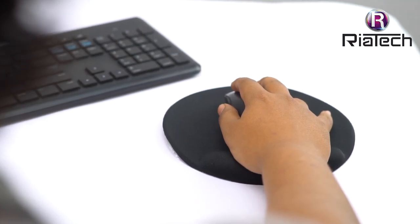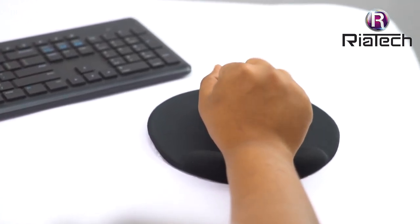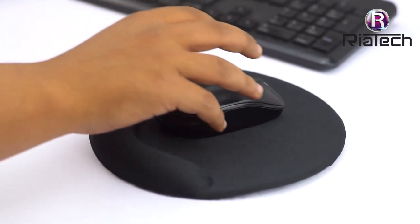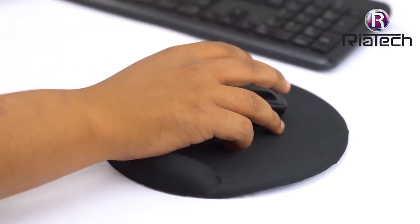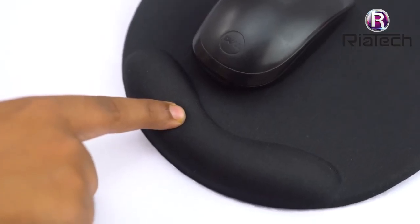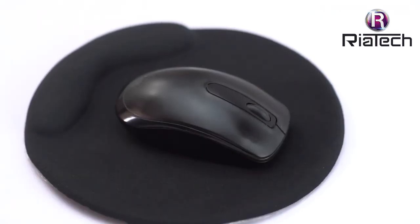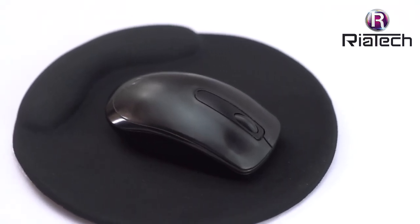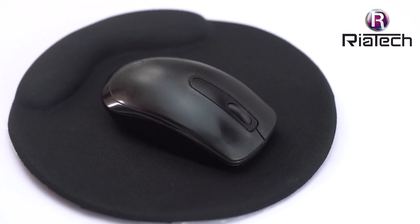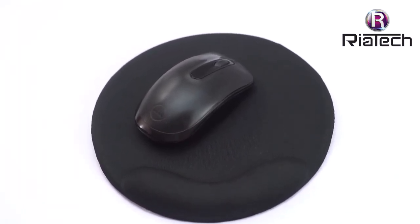Say goodbye to all wrist pains even after long hours at your computer. Our ergonomically designed mousepad will prevent and treat all your wrist aches, soreness, and carpal tunnel syndrome encountered by cheap mousepads. The ergonomic soft gel-filled wrist rest provides good touch and effective support to your wrist. Our pads are processed with strict deodorization, so you will no longer be troubled by unpleasant odors. Our gel mousepad reduces wrist stress that can lead to repetitive motion disorders.